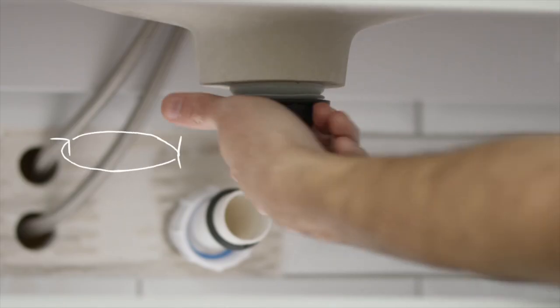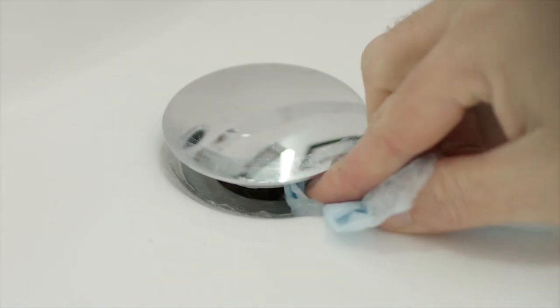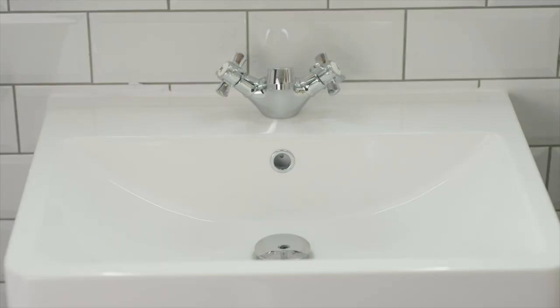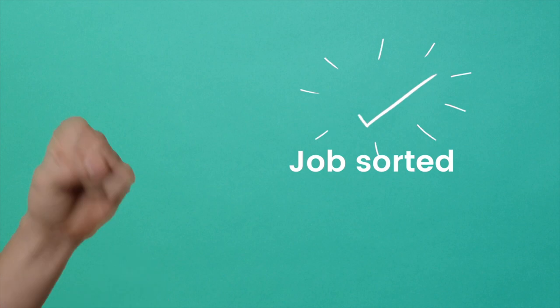Tighten in the waste. Remove any excess silicone. Refit the trap. Test for function and leaks. Job sorted.